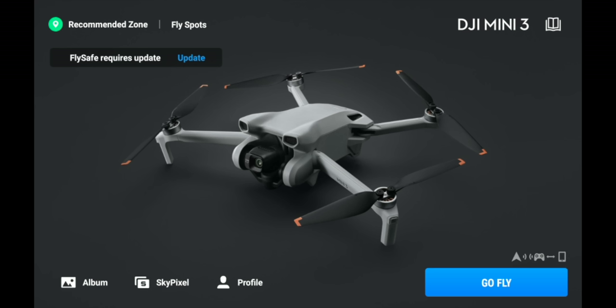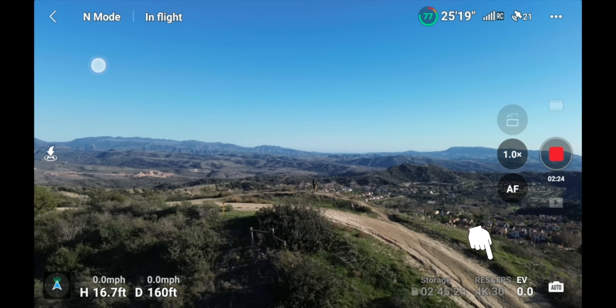To go fly, hit the 'Go Fly' button in the lower right-hand corner. On the fly screen, start in the upper left-hand corner and work clockwise. The back button returns to the main screen. Next to that is the flight mode indicator — the center switch cycles between Cine, Normal, and Sport mode. When you change modes, a pop-up appears and the current mode also shows in the upper left-hand corner.